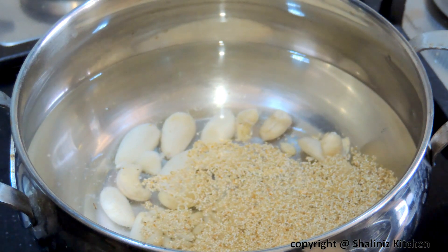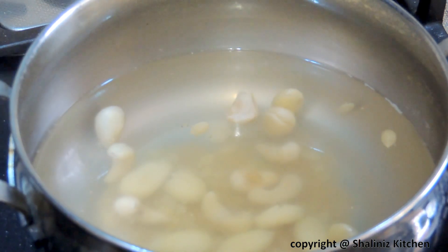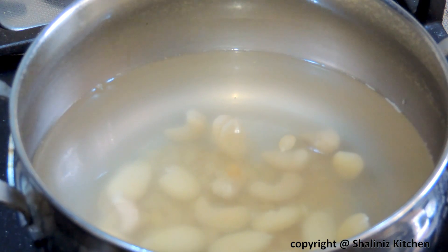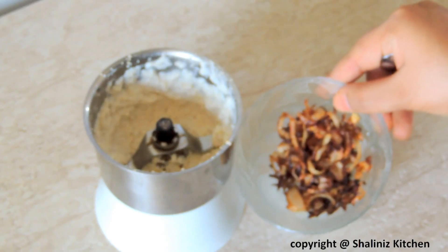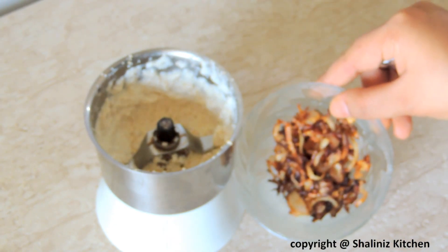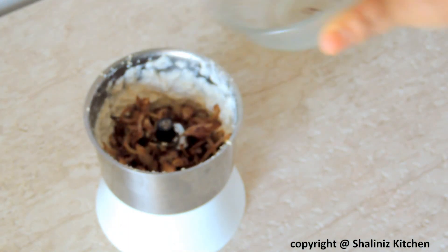We'll boil it for 15 minutes. After boiling, we'll switch off the flame and let it cool down. Then we'll grind this into a very fine paste. Here I have taken deep fried onions which I deep fried in hot oil. Now I am going to add this into the ground paste and we'll grind this again.